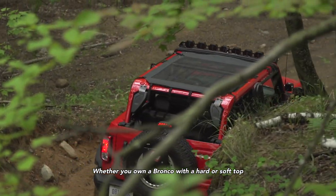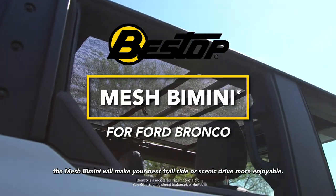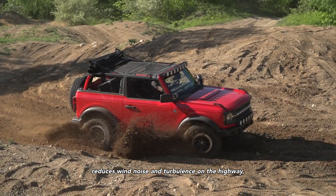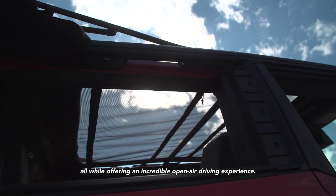Whether you own a Bronco with a hard or soft top, the Mesh Bimini will make your next trail ride or scenic drive more enjoyable. It helps keep you cool in the hot midday sun, reduces wind noise and turbulence on the highway, all while offering an incredible open-air driving experience.